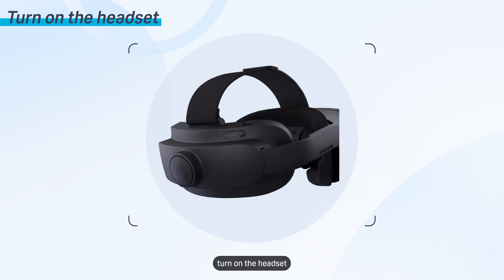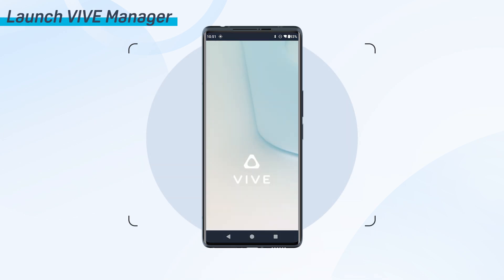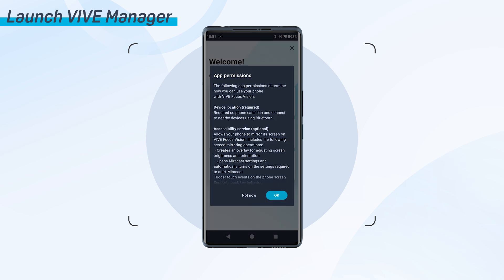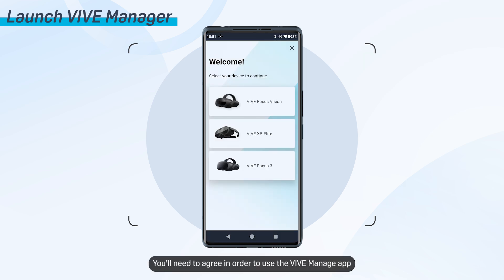Next, turn on the headset by pressing and holding the power button for about 3 seconds. Launch Vive Manager on your phone. Read about the different kinds of app permissions Vive Manager needs, then tap OK if you agree. You'll need to agree in order to use the Vive Manager app.